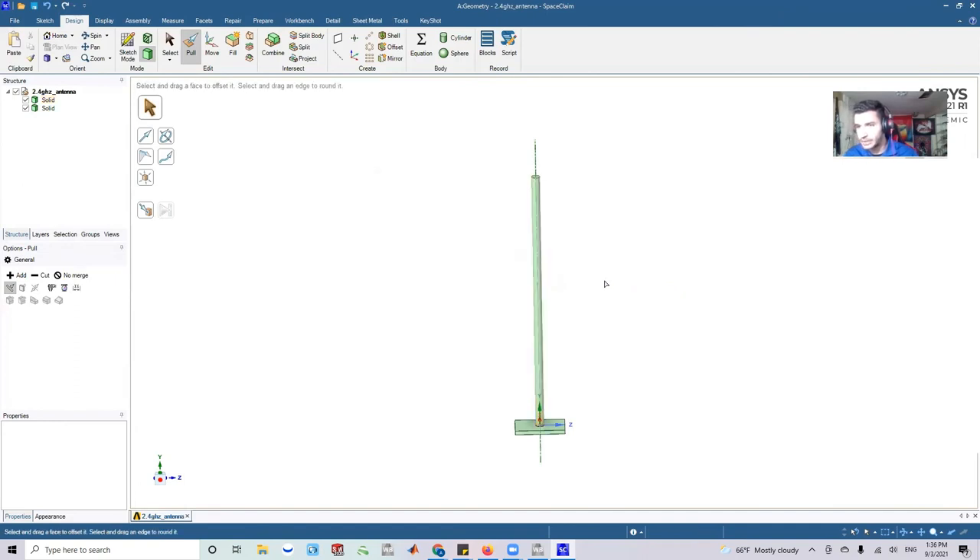We just designed a 2.4 GHz antenna. This can work for Wi-Fi, for Bluetooth, or any radio that broadcasts at 2.4 GHz. That's really all it took — a simple cylindrical monopole with the correct quarter-wave length.